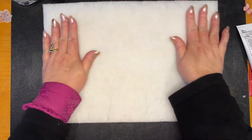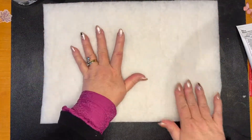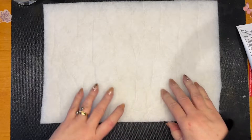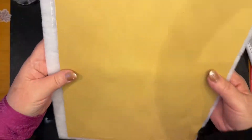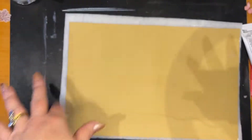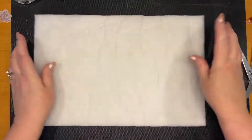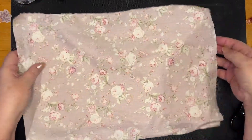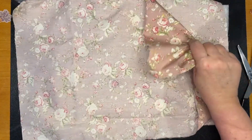I'm going to go off camera and just trim this, because it'll be easier if I flip it over and trim the batting to the size of the envelope. Okay, I've trimmed that down and now I've cut two pieces — one for the front and one for the inside — just want to make sure I get the right piece.